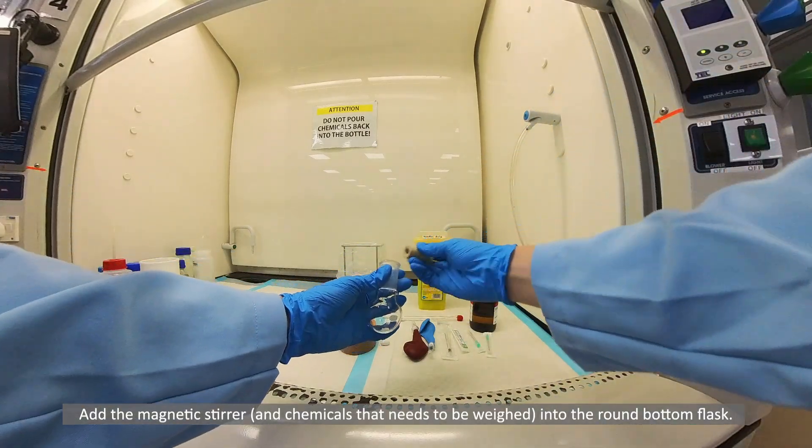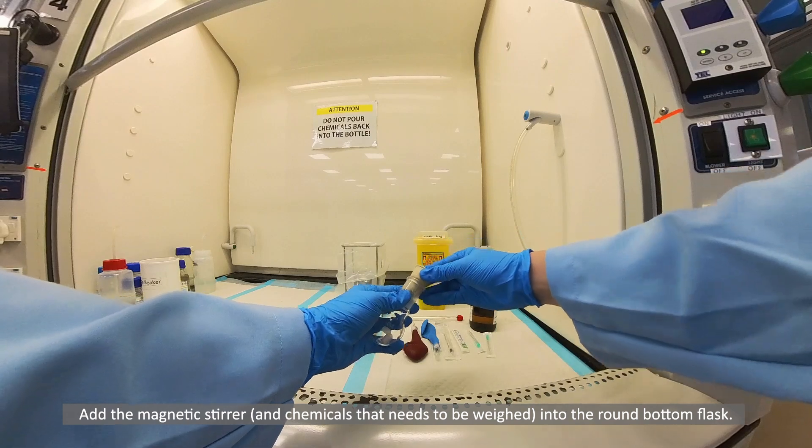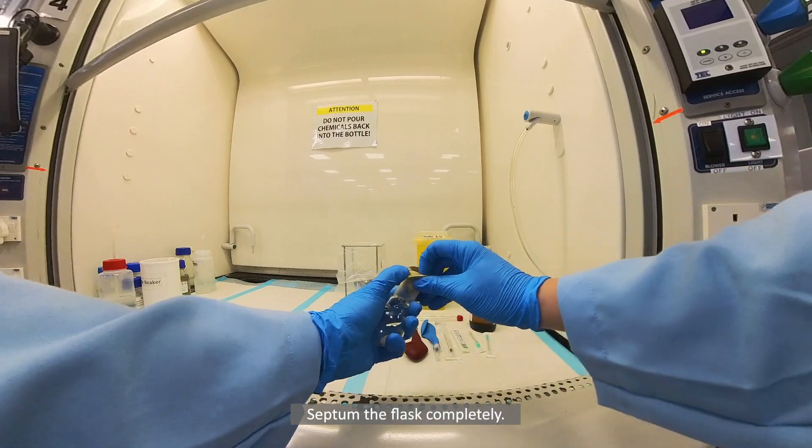Add the magnetic stirrer and chemicals that need to be weighed into the round bottom flask. Septum the flask completely.